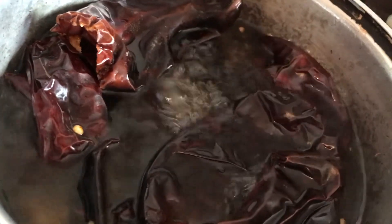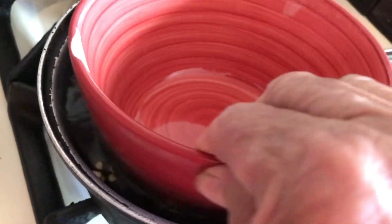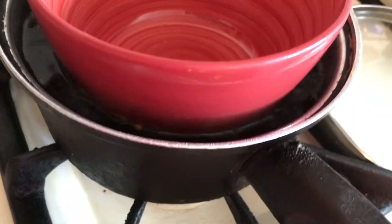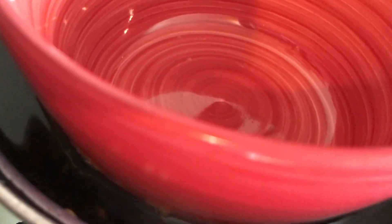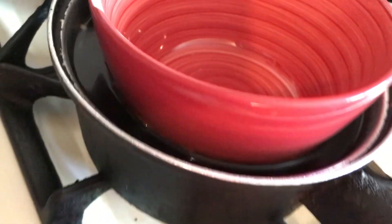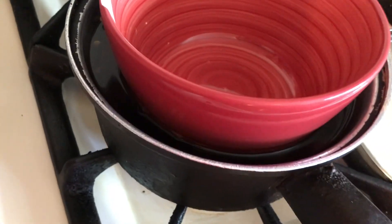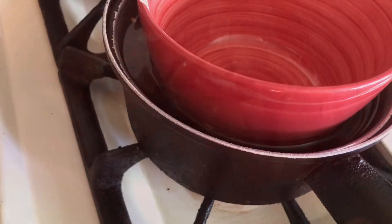You can use fresh tomatoes, you don't have to use frozen, you can use canned tomatoes. I'm going to turn the fire off and let this sit for about 10 minutes or so. By then the chili should be soft enough, and we'll come back and I'll show you how to finish up this sauce.